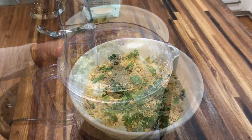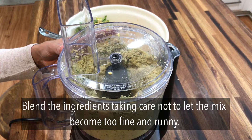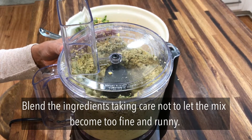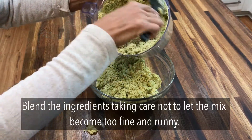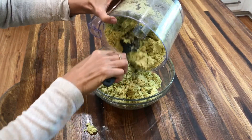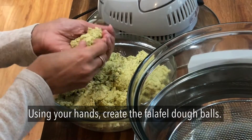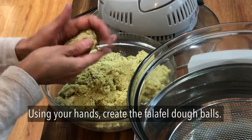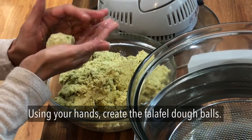Then transfer the mix into a food processor and pulse a few times until everything's blended to a fairly smooth consistency — somewhere in between couscous and a paste. Overworking the mixture in the food processor could cause a runny mixture which is unworkable when you're trying to make the dough balls, so I recommend minimal processing, just enough to blend the ingredients together.